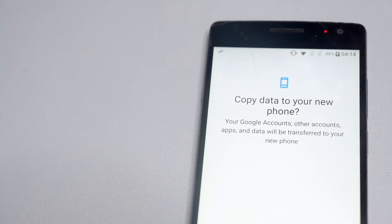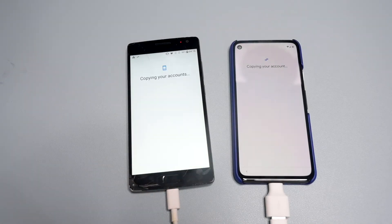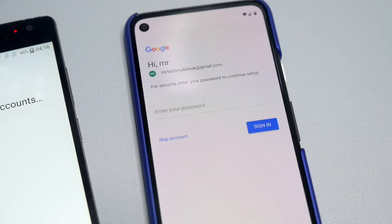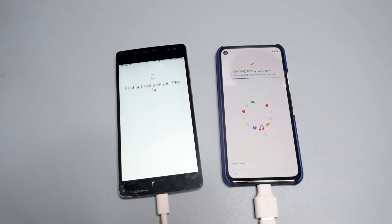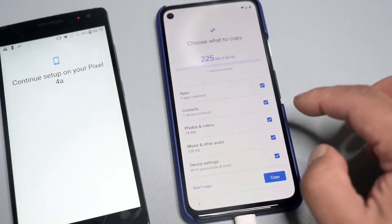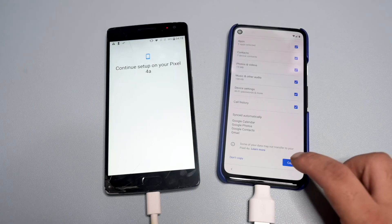You should then see a screen on your old device — press Copy. It will ask for your Gmail account password linked to your old phone; put your password in and press Sign In. After a moment it will bring you to a screen asking what you want to copy over. Uncheck anything you don't want and then click Copy.